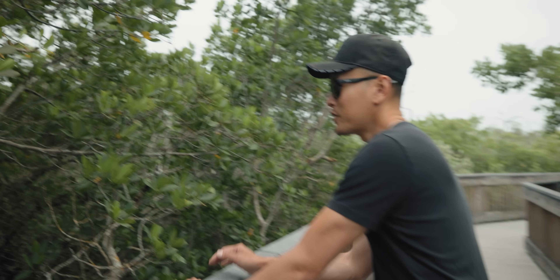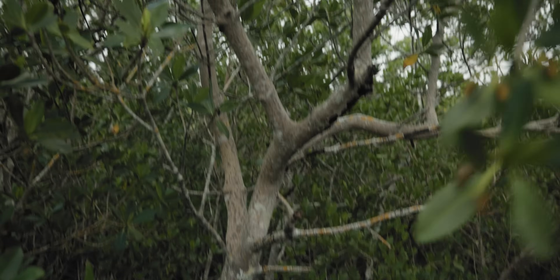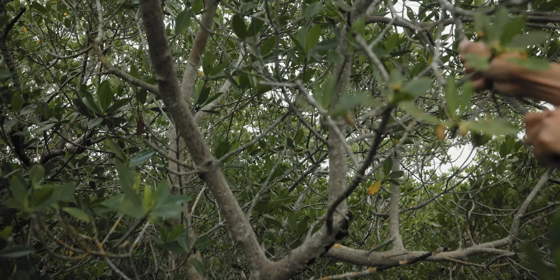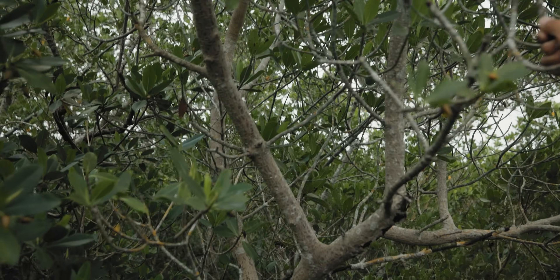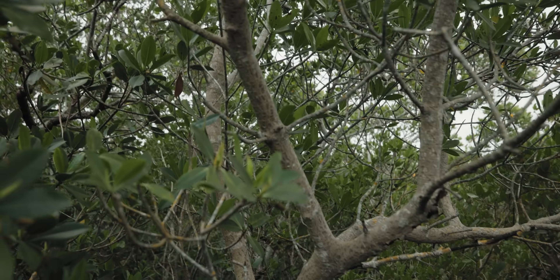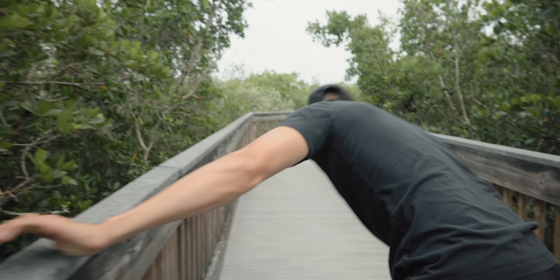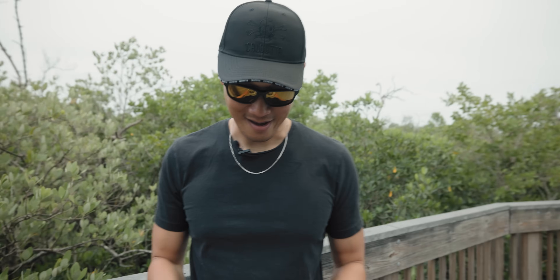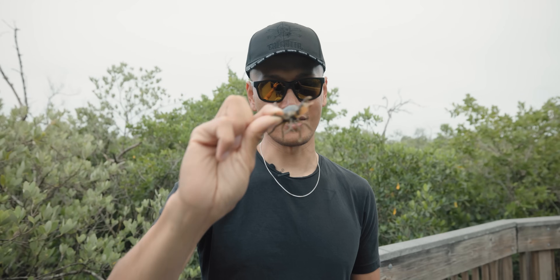This guy is pretty big but I don't know if I'm gonna be able to reach him — he's way out there behind the branch. There's no way I can get him unfortunately. You gotta keep moving. I'm starting to think getting these mud crabs is a lot easier than trying to get the mangrove crabs, and they'll work just as good. I'm done looking for crabs — let's go fishing.